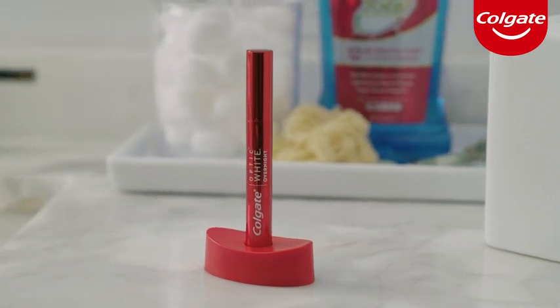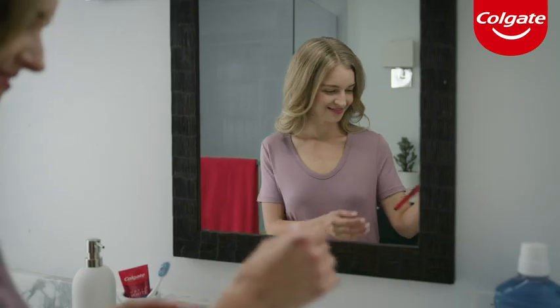Colgate's Optic White Pen is a hassle-free way to whiten your teeth. Here's how to use it.